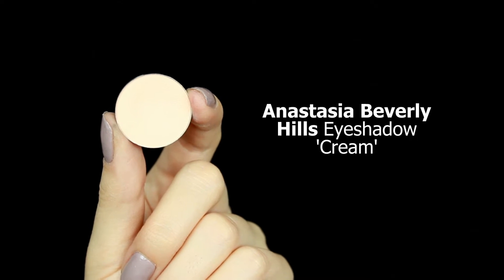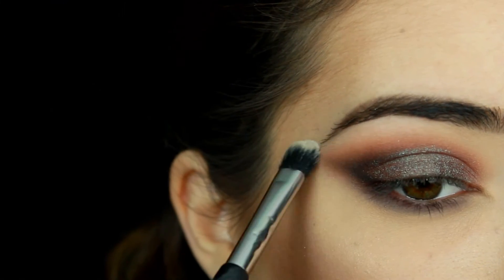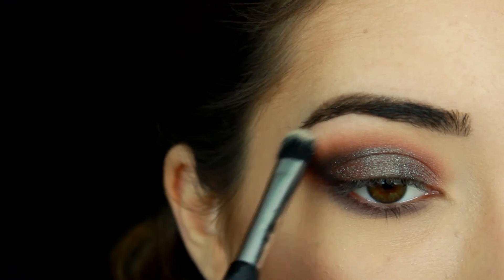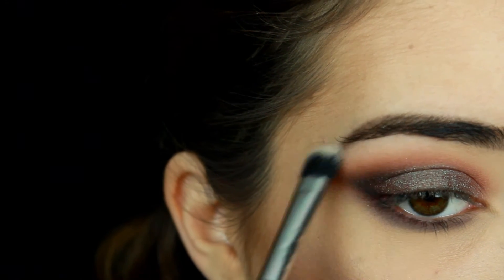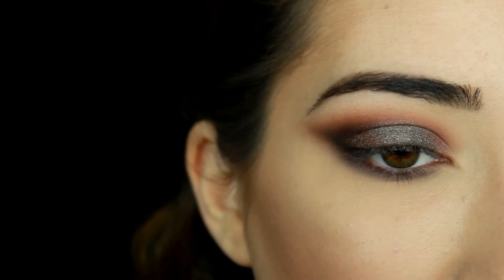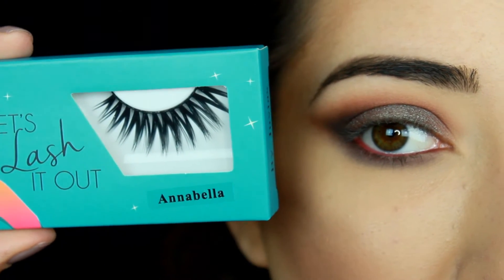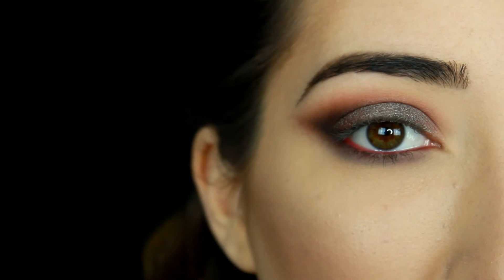For my brow bone I'm taking Anastasia Beverly Hills eyeshadow in Cream, and I'm just going to apply this through my brow bone and bring it down and blend it into the crease color to clean up the edges. Then I'm going to take Scone Cosmetics Luxe Doubler ion lip pencil in Wine — you can skip this step, but I thought it would add a fun pop of color and it kind of goes with the entire look — so I'm applying this liner in my waterline. Now I'm going to apply falsies using lashes in Annabelle by Juvia's Place, and the eye look is done.